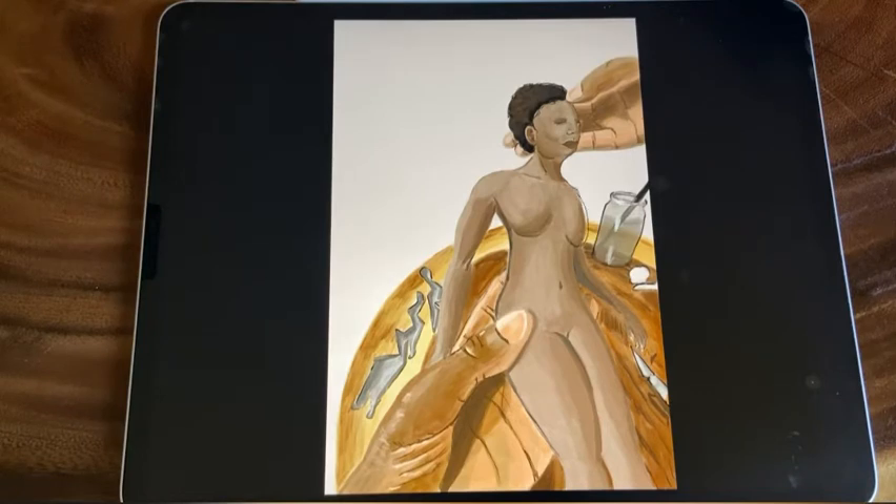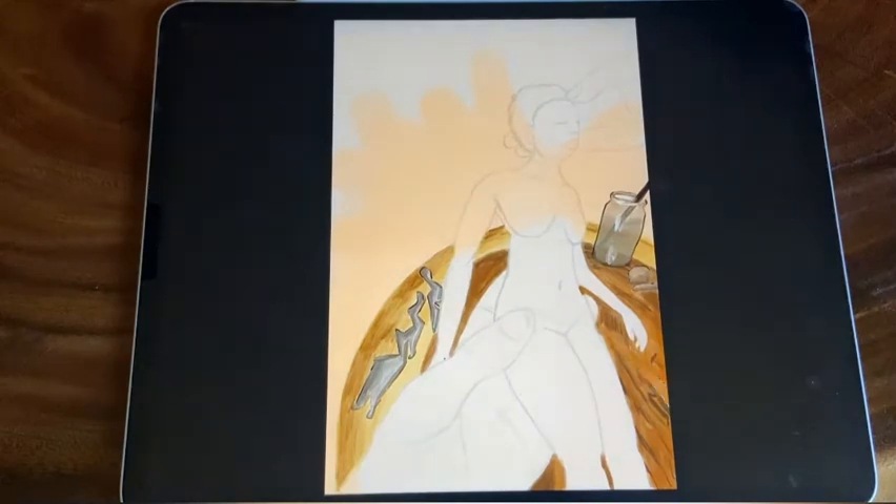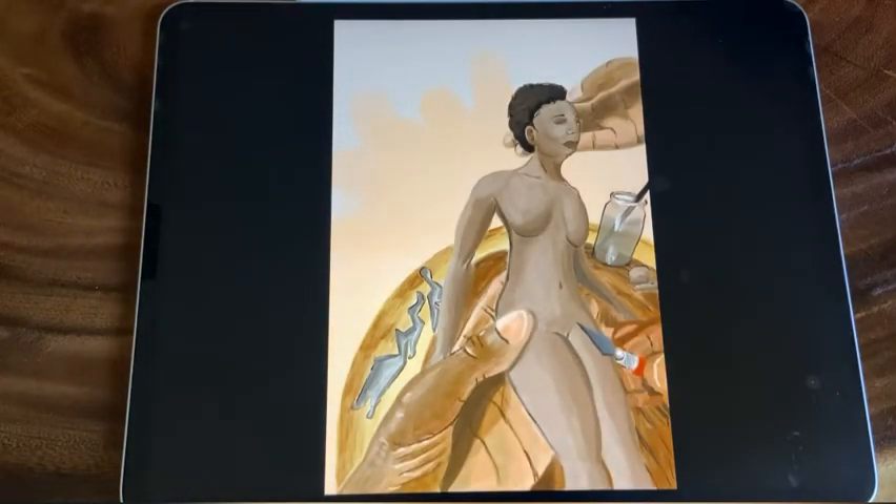So here I'm just fleshing out and finishing that feminine figure, adding a little color to the clay, playing with some background colors. Another thing with the layer function — I can go right behind all the things I've done and create a background without touching anything else, which you couldn't do with traditional methods.